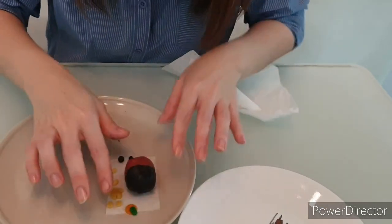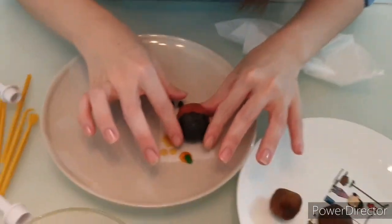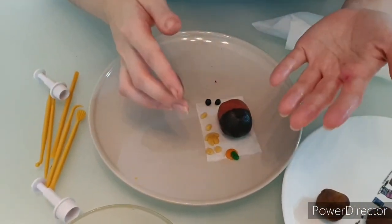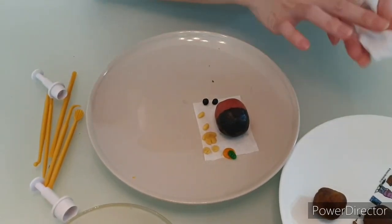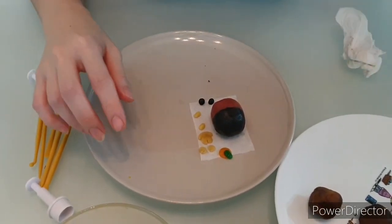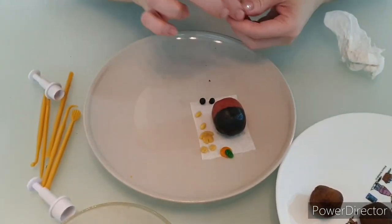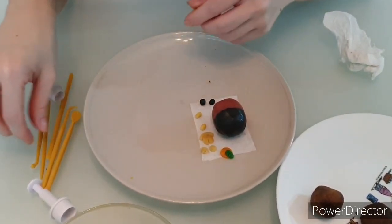You should place it down. I've already pre-made a set. So perhaps I'll show you how we actually make this individually. Firstly, the hands — actually, perhaps the face first.